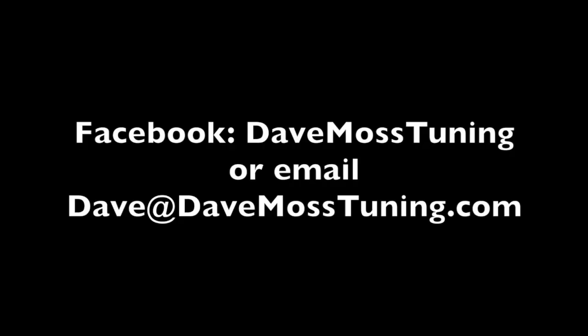To schedule a remote tuning appointment for you and your bike with Dave via text, email, Facebook, etc., contact Dave on Facebook or by email at dave@DaveMossTuning.com.